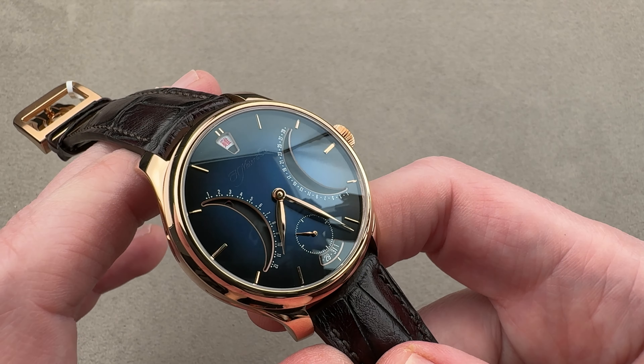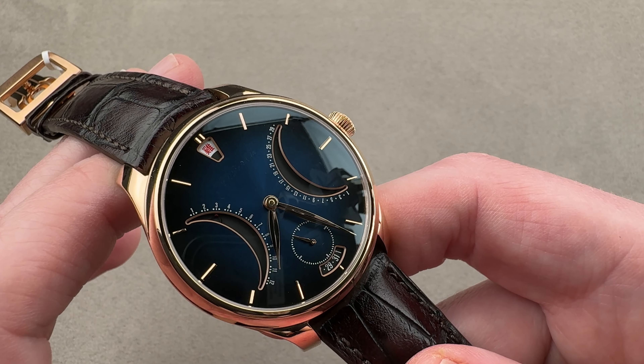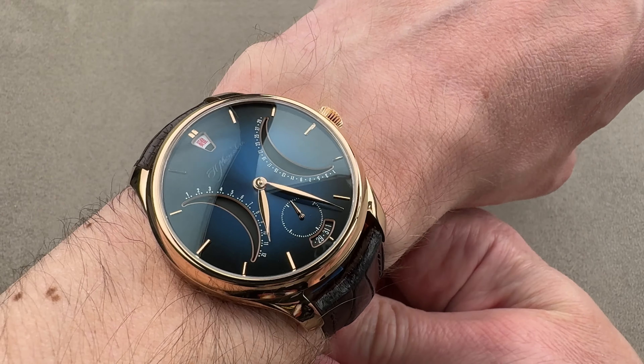This 100-piece limited edition incorporates both the Chinese Calendar with Zodiacs and, in addition to the Chinese Zodiac, it has the Gregorian Calendar implemented. We'll talk about how these two things work out.